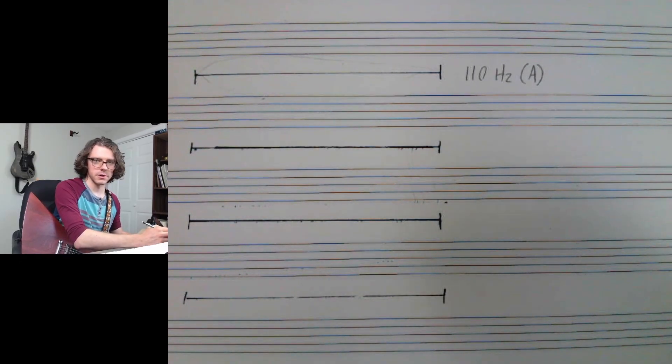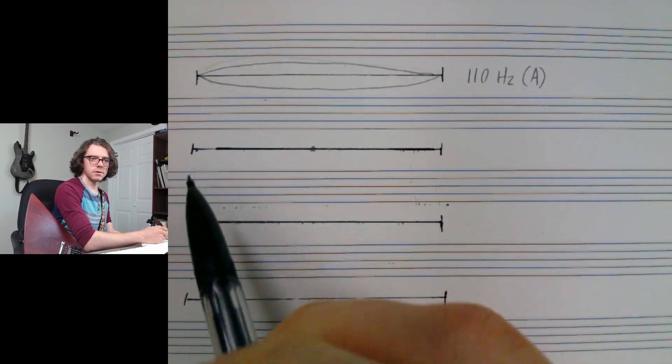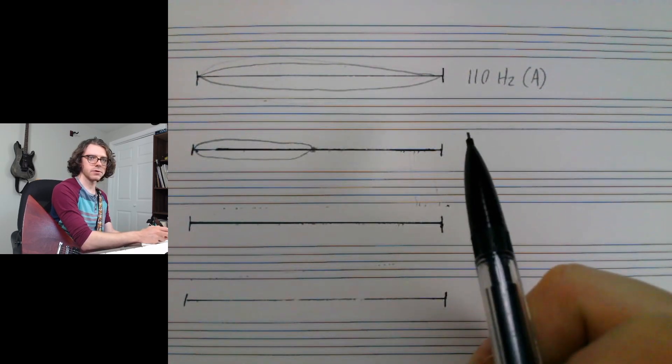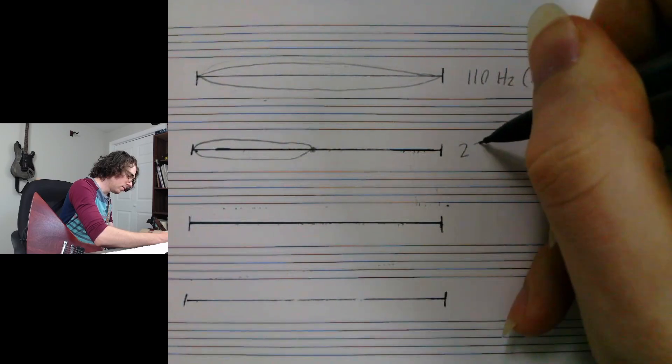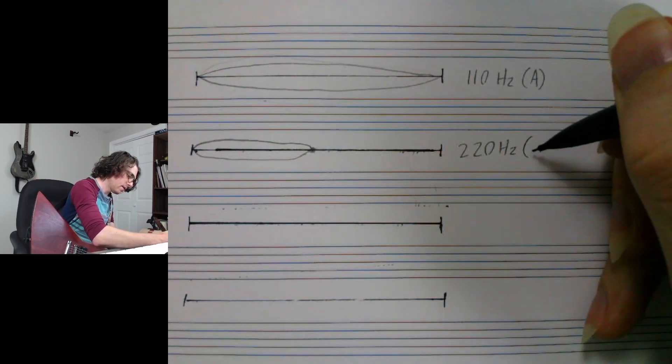That's the A string on your guitar, by the way. If I stop the string at exactly its midpoint and only vibrate half of it, the frequency will be exactly double that of the full length of the string — so it'll be 220 Hz.